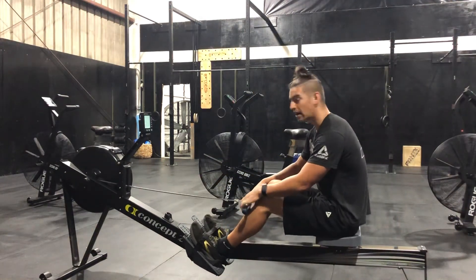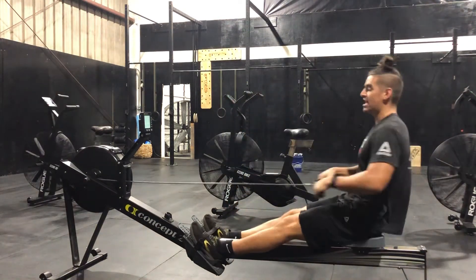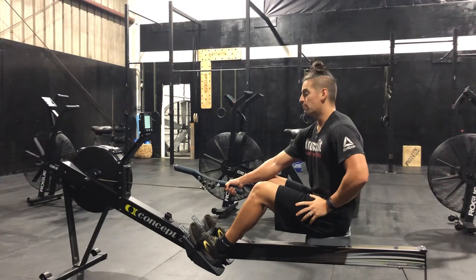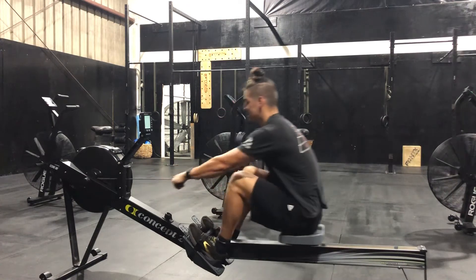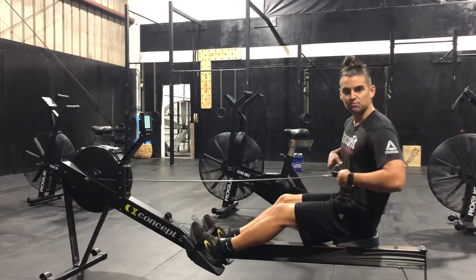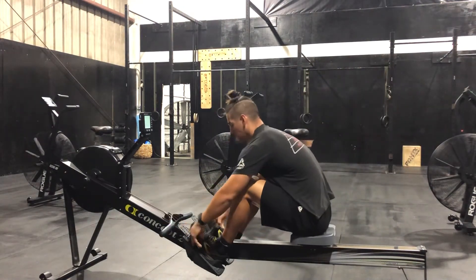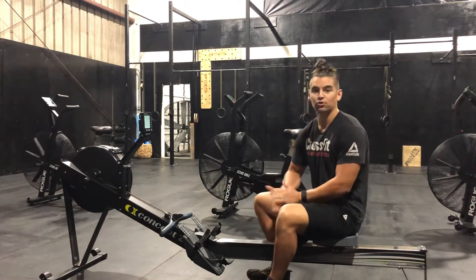Sometimes we can get caught up in trying to pull and push at the same time. But just like a thruster or a wall ball, we want to extend the hips before the arms move. So I extend the hips all the way, then the arms move at the end, and I'm just bringing the handle right here below the chest. Those are a couple of easy tips when it comes to starting out on the rower.